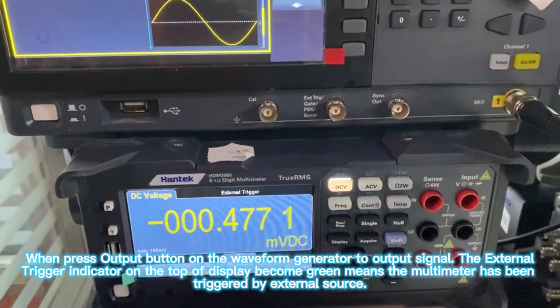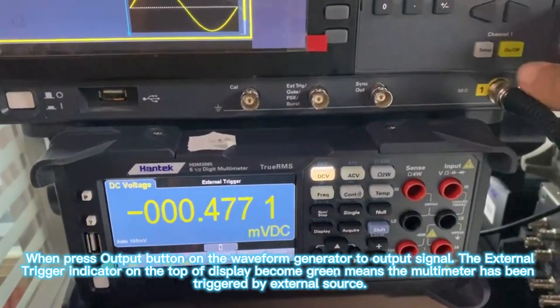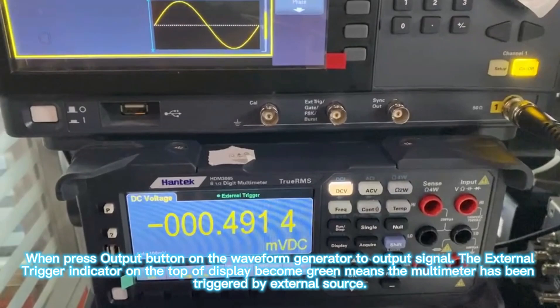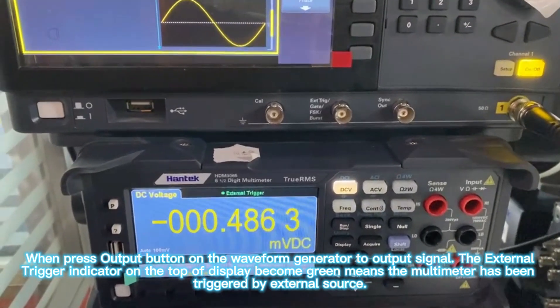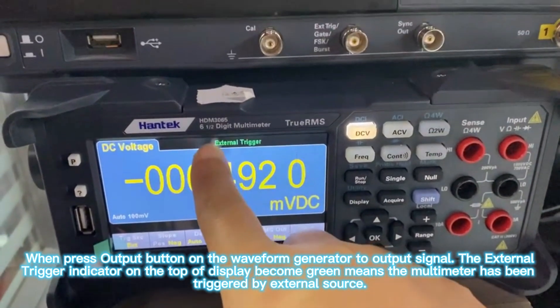Press the output button on the waveform generator to output the signal. The external trigger indicator on the top of the display becomes green, meaning the multimeter has been triggered by the external source.